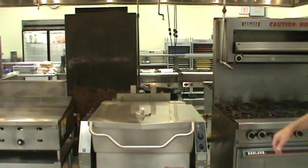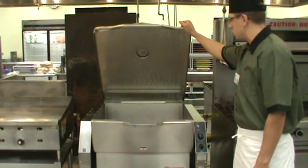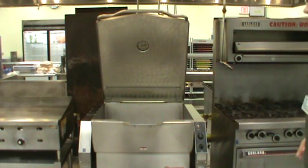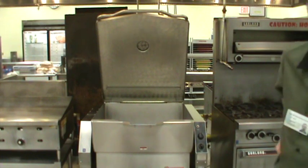To clean this, you simply need a mild detergent from the pot sinks. You may need to use a metal scrubby or some type of abrasive cleaner to remove any heavily soiled products. The outside of the machine does get hot, so be careful when standing around it — do not touch it. The lid itself will become very warm as well. So, this is the tilt skillet.